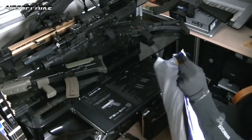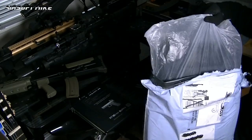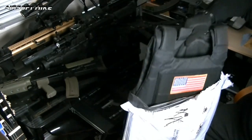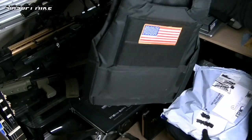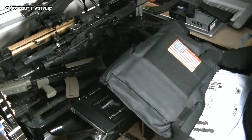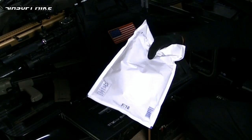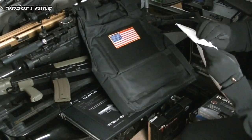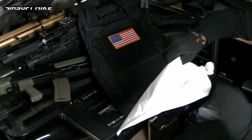Ok so this looks like my... yep, sort of like a body armour vest. Very nice. What else have we got here? Ok there's another envelope inside. Obviously airsofting is my hobby, so I do sometimes like to order some accessories and things that I think I might need in the future.